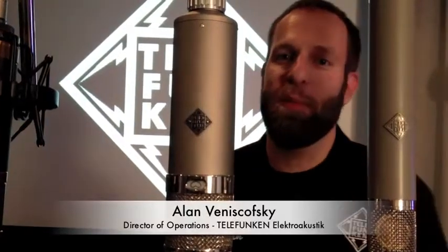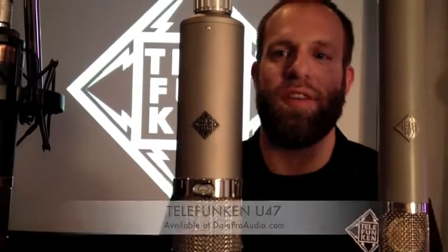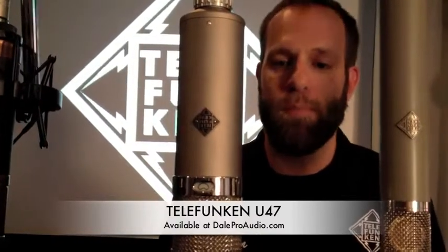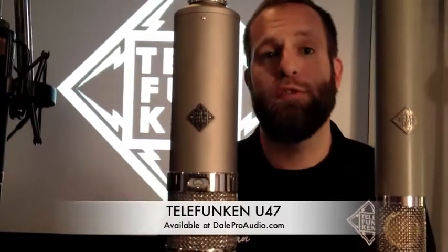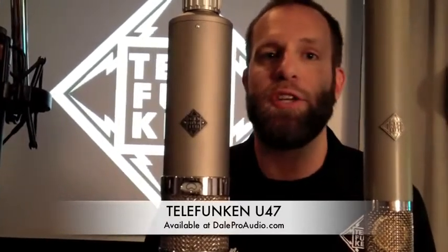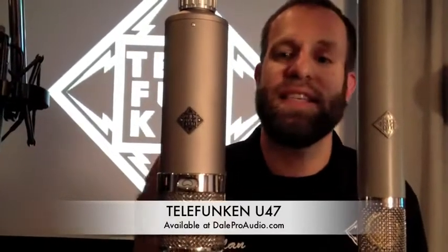All right guys, there's really nothing more classic than a U47 — the Telefunken U47 large diaphragm tube microphone, ideal for vocals. Think of all those classic recordings that you've heard: The Beatles, Frank Sinatra, the Beach Boys. This is that sound.